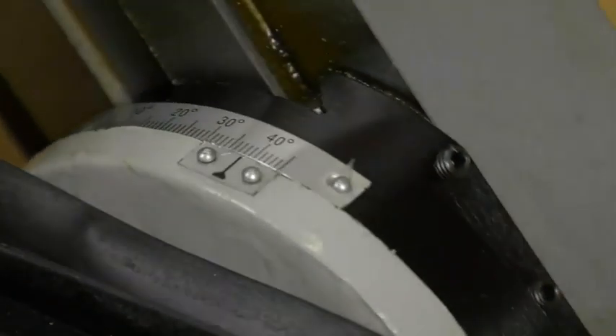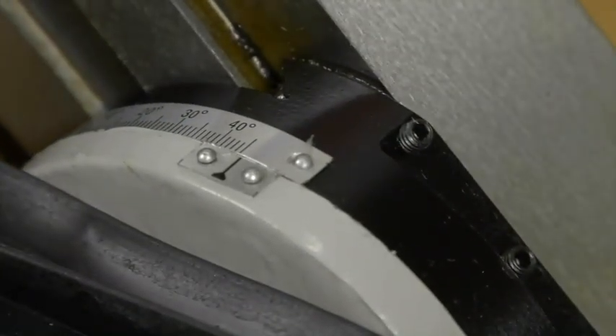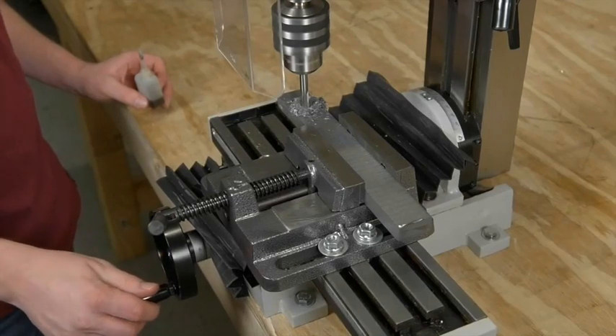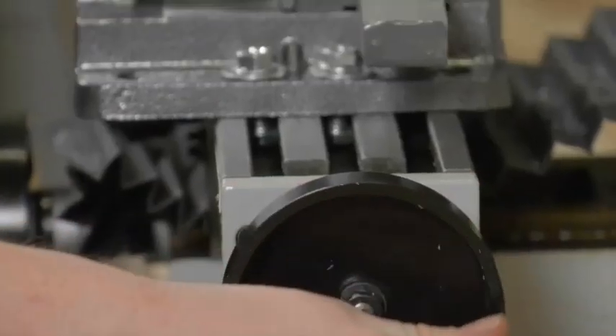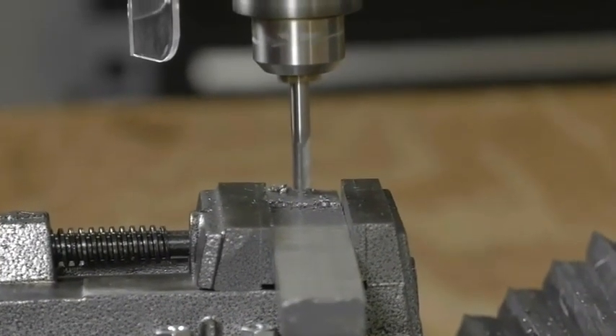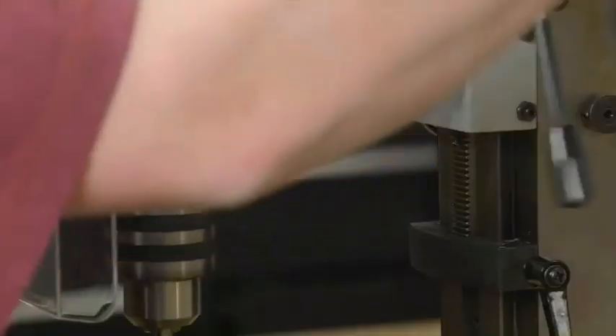The milling head and column tilts to 45 degrees left or right for added versatility. The work table has an eight and five eighths inch longitudinal travel and four inch cross travel with a seven inch headstock travel.